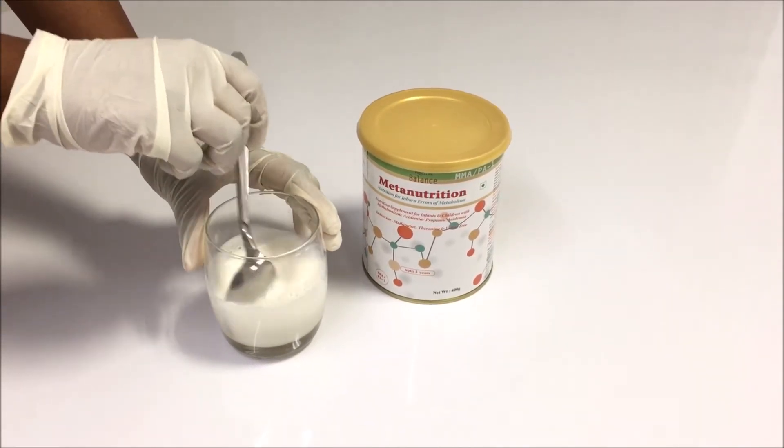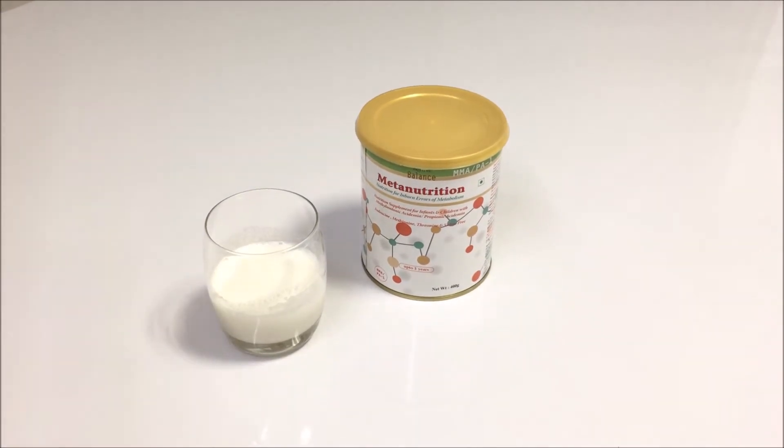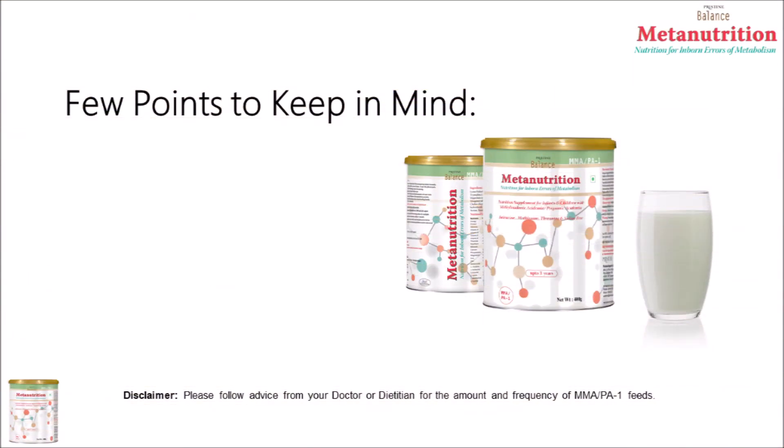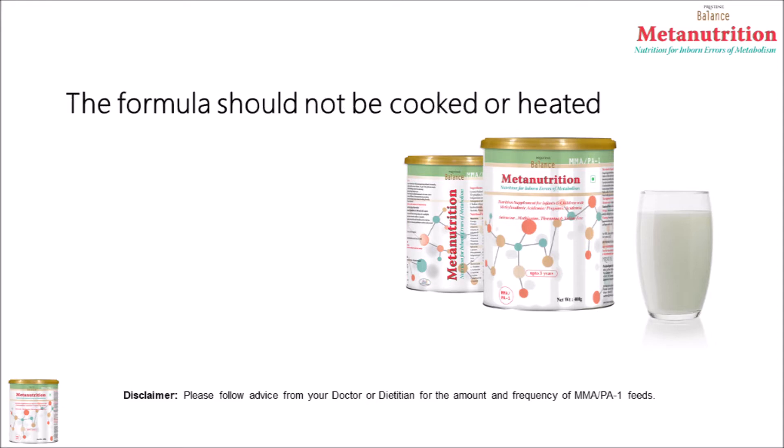The prepared MMA PA-1 drink should look like this. There are a few points one should keep in mind. One should not use milk to make this formula. This formula should not be made in hot water, cooked or heated.